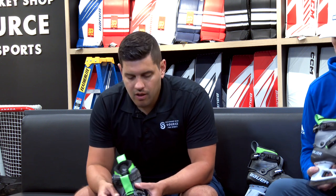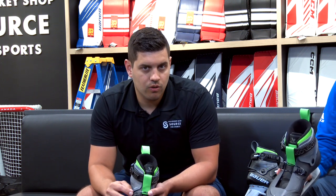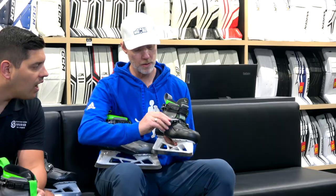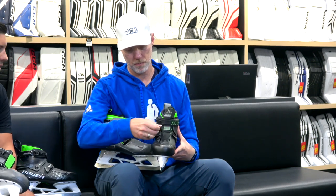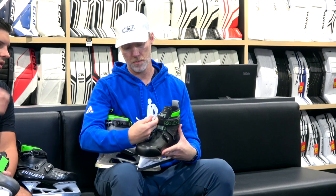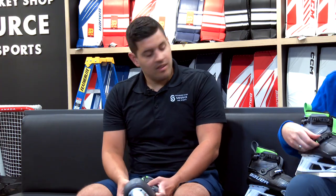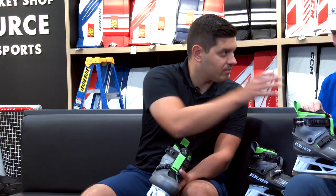Buckle-wise, when we look at the middle buckle, we notice it is shaped a little differently. You lose a little bit of that micro-adjustability. On the Connect Skate, that buckle is easily screwed in and out, giving you micro-adjustability in terms of how tight it is on the top of your foot. The HF2 still has your standard notches but not that same adjustability. However, the top buckle does have micro-adjustability in the HF2, so the top portion of the skate is pretty much the same as the Connect.